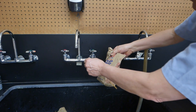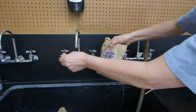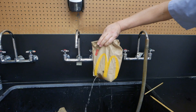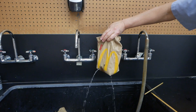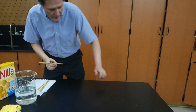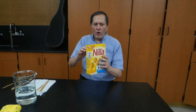Now let's see what happens. Well, that worked pretty good. I think I'm going to try it once more — this time I'm going to try it in a cardboard box.